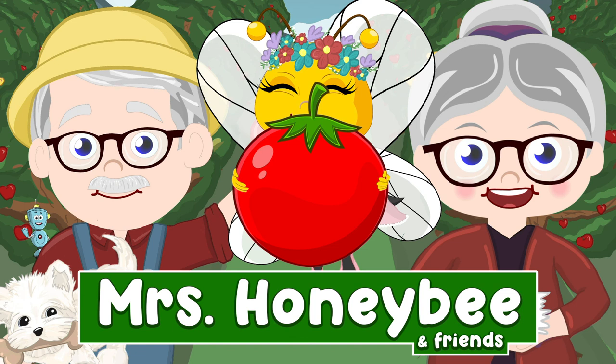Always remember, Mrs. Honeybee believes in you. You are special and you are loved. I can't wait to see you again.